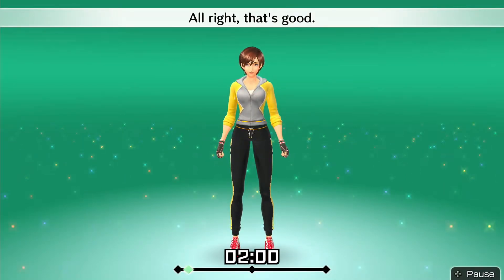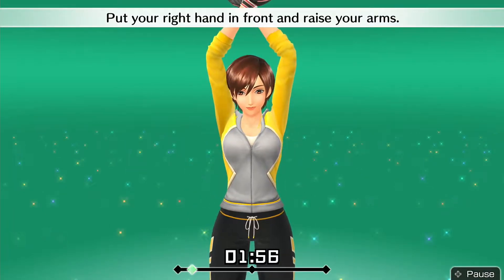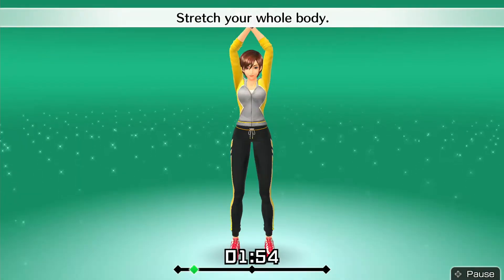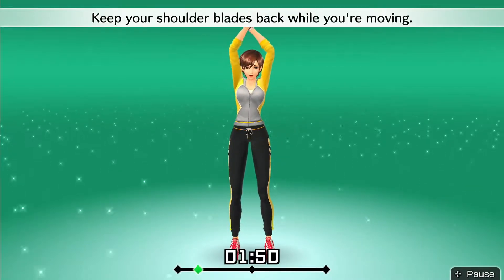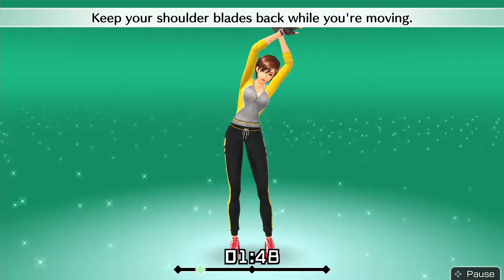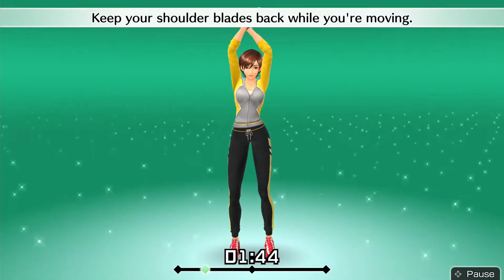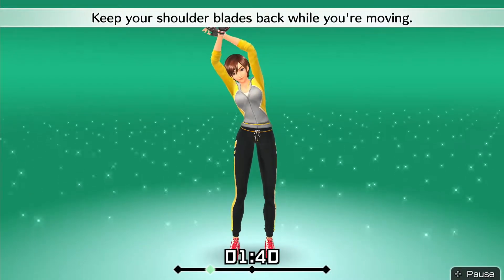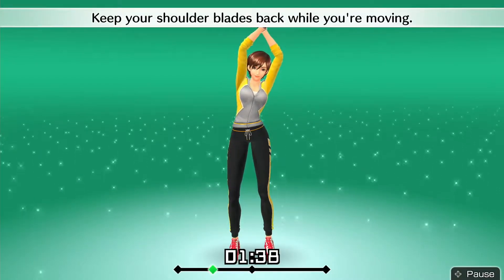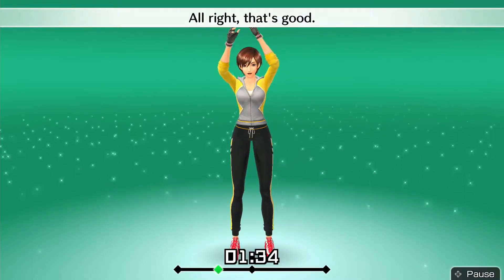Alright, that's good. Put your right hand in front and raise your arms. Stretch your whole body — move slowly, left and right. Keep your shoulder blades back while you're moving.